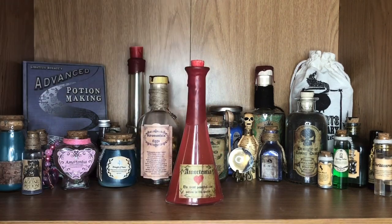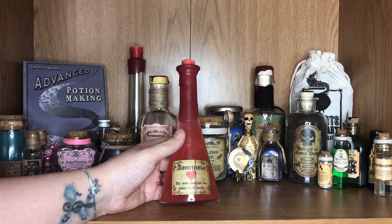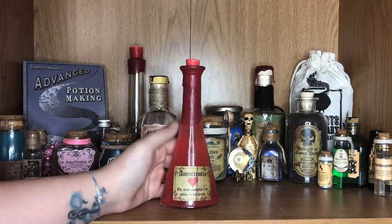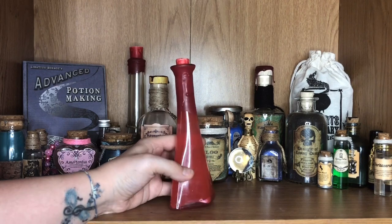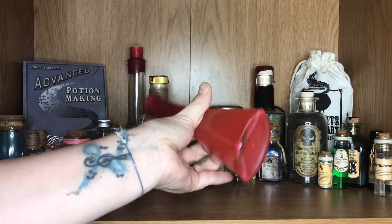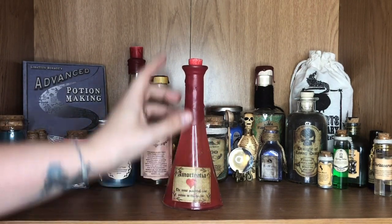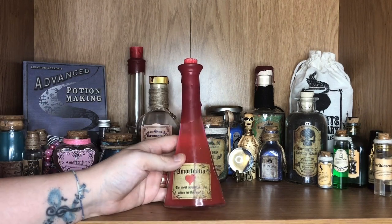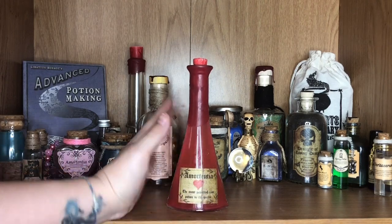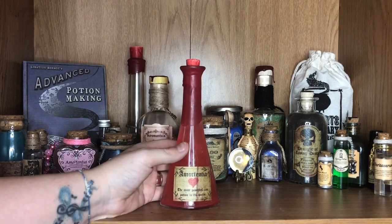Behind that we have another bottle of Amortentia. This one is from a Geek Gear box. I wasn't crazy about the shape of this one because every time I think of Amortentia I think of the love heart shaped bottle. But the bottle shape itself is really quite cool. Again they've gone for a shimmery something inside which has kind of sunk to the bottom, so you do need to give it a bit of a shake every so often. The wax seal on here with the cork topper is nice, though the label has been a little bit damaged — but these potions are supposed to look like they've been on shelves for a while, so I'm definitely not mad about it.